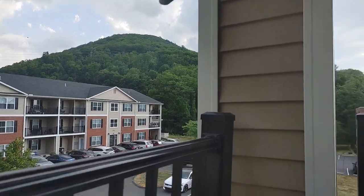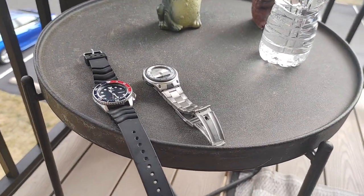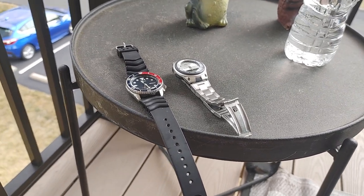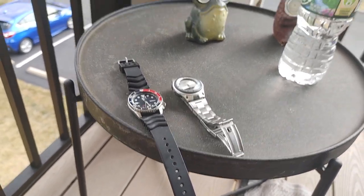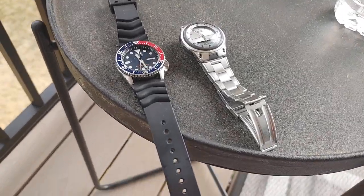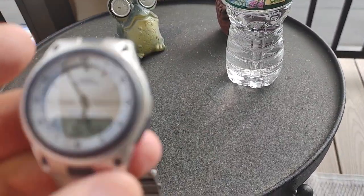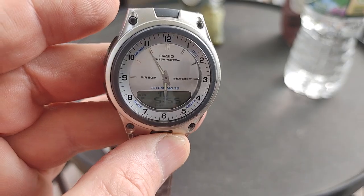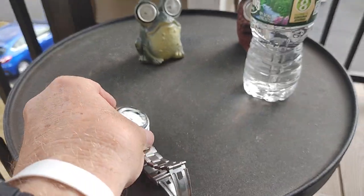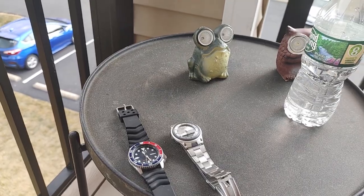Anyway, looks like rain coming in. I hope everyone has a great Saturday and a great rest of your weekend. Peace out everyone. Two great watches — can't beat them. You don't have to spend a lot to have a good watch, especially with Casio around. They make great watches. Anyway, I'm out.